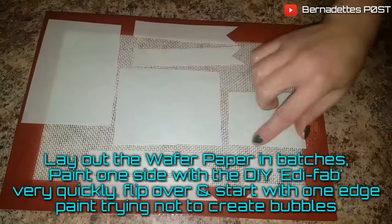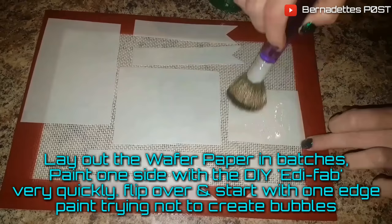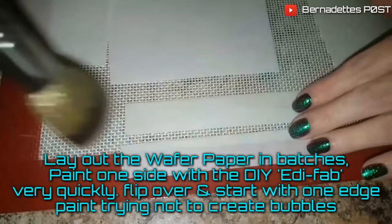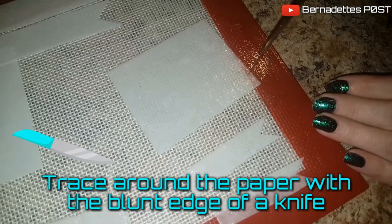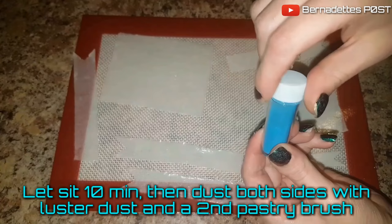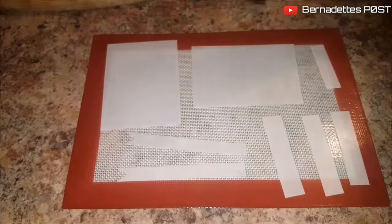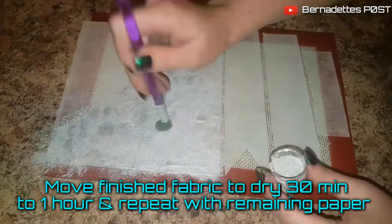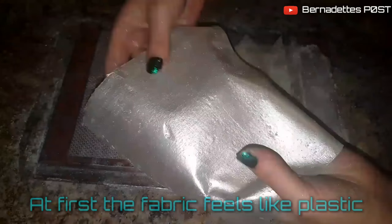Lay out the wafer paper in batches and paint one side with the DIY edifab very quickly, then flip over and start from one edge, painting very quickly and creating no bubbles. Trace around the paper with the blunt edge of a knife. Let set for 10 minutes, then dust both sides with a second pastry brush with luster dust. You can reheat the edifab for 10 seconds at a time if it re-hardens, then move the finished fabric to dry for 30 minutes to an hour, and repeat with the remaining paper.